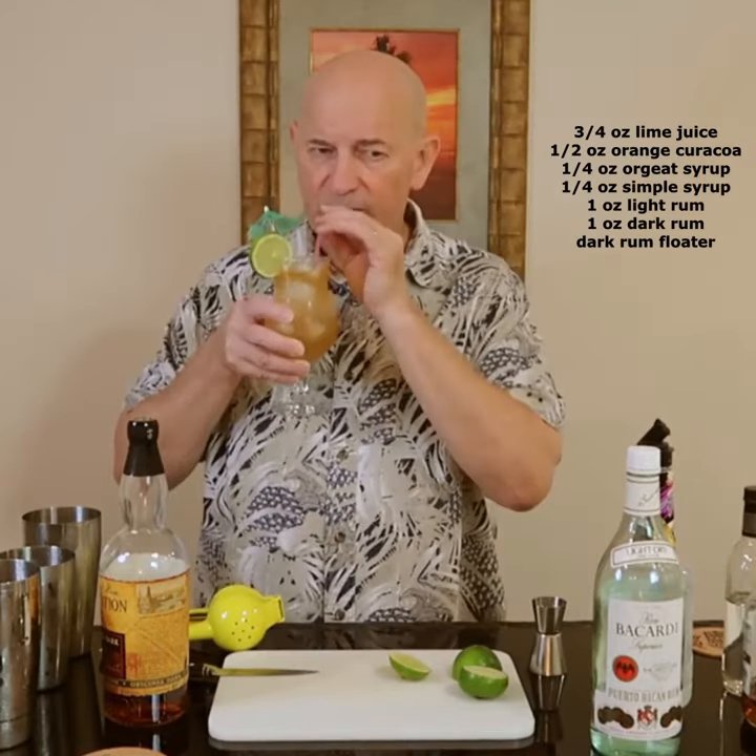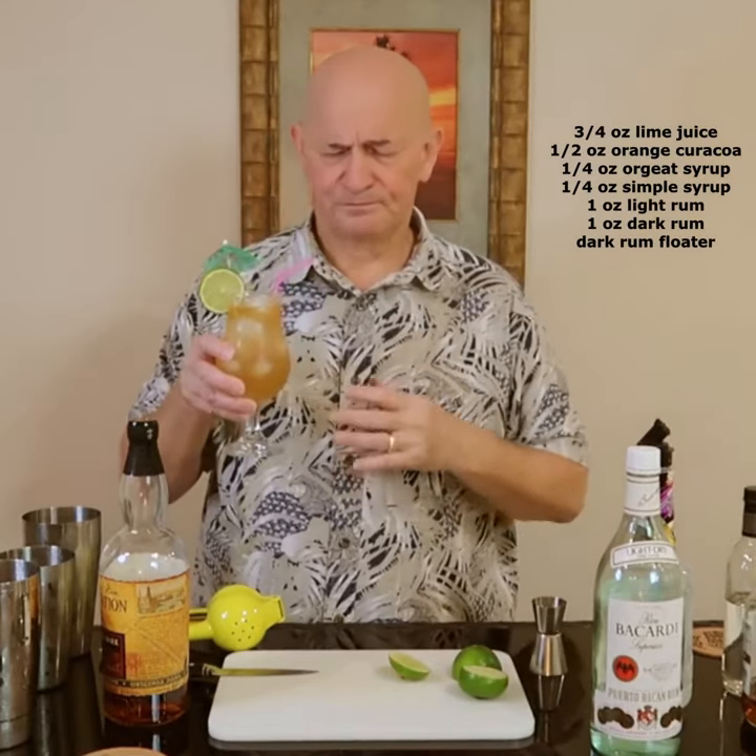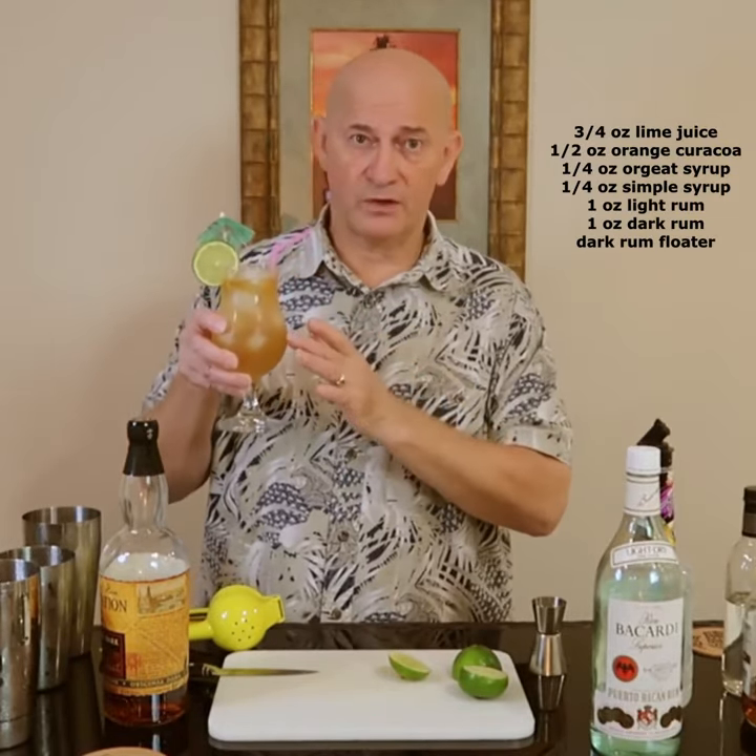And there you go. Now that is a good drink.